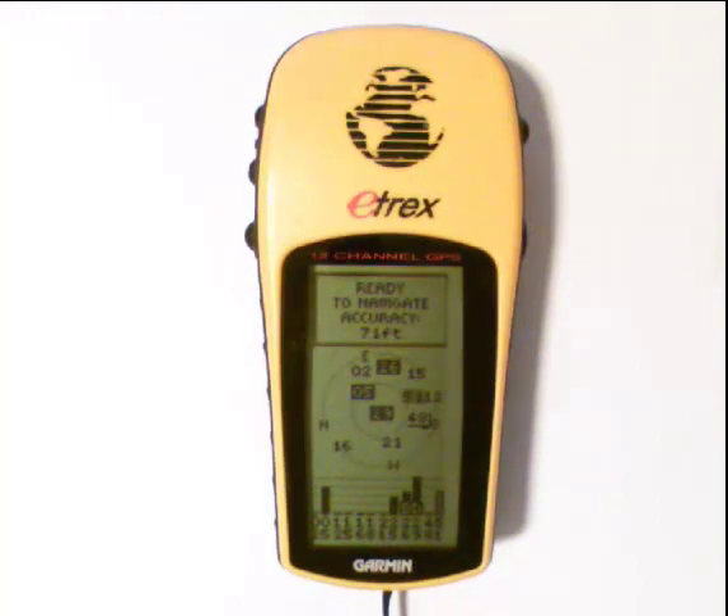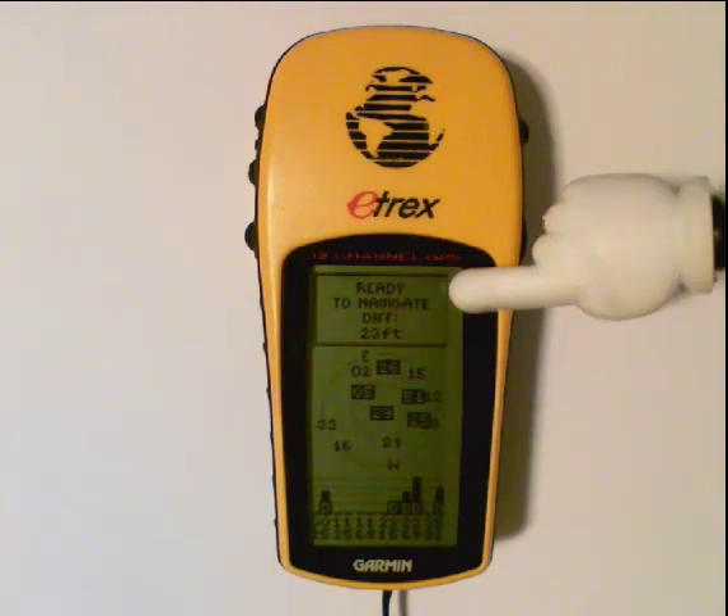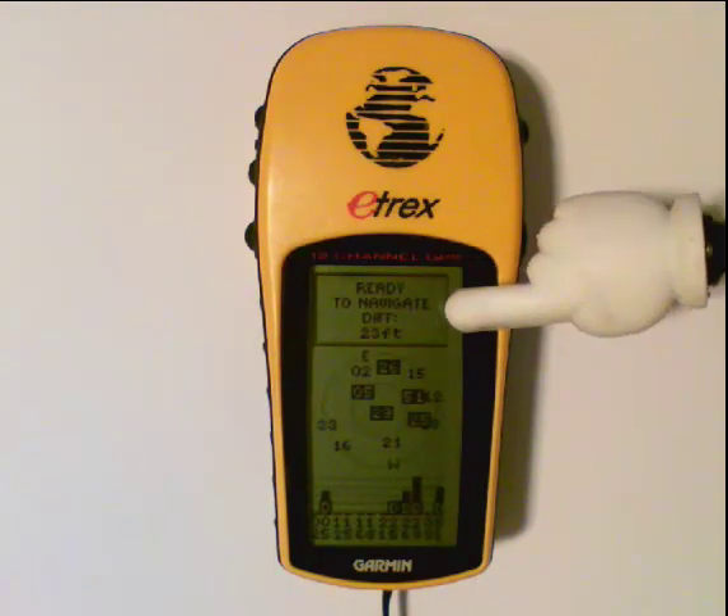You'll notice the accuracy is a little bit better now. If we were outside, we'd see even better results. Now that we've let the GPS sit for a little bit, you'll notice that we have accuracy to about 20 to 23 feet, though that jumps around a little bit depending on the satellites.